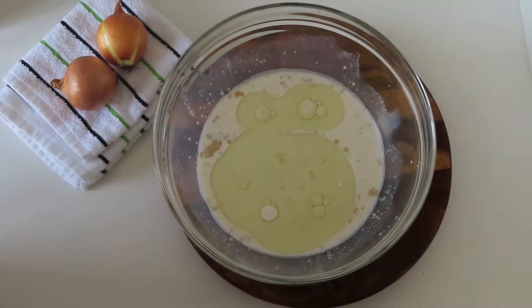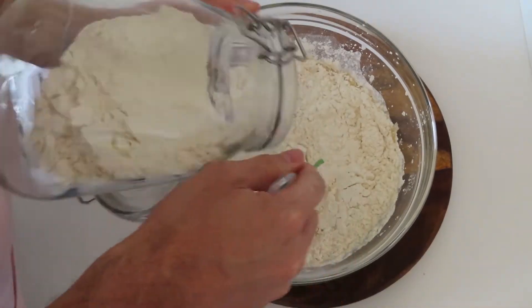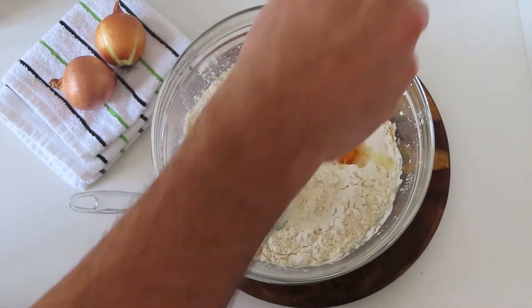Add 100 milliliters of vegetable oil, 800 grams of flour, 2 eggs, and 3 teaspoons of salt.